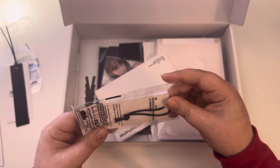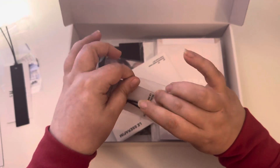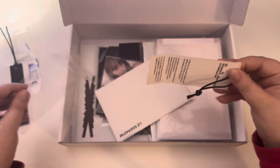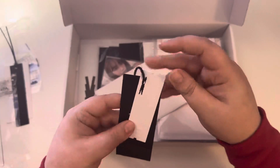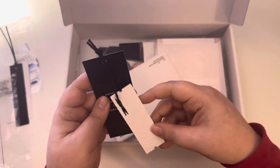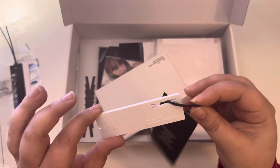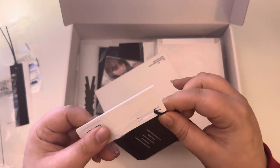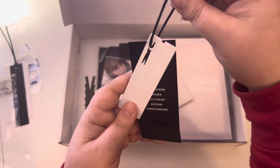Next we have something else similar. This plastic is very noisy. Okay, this is like a piece of plastic. And it just says Season's Greeting with the girls' names, and then there's a QR code. Interesting.